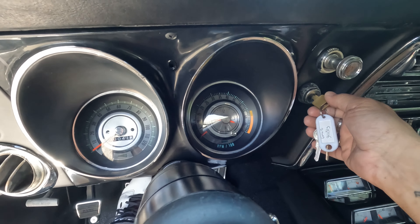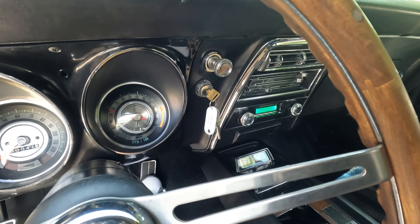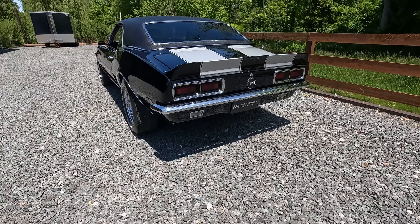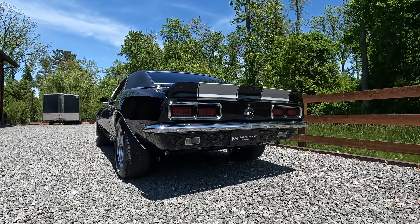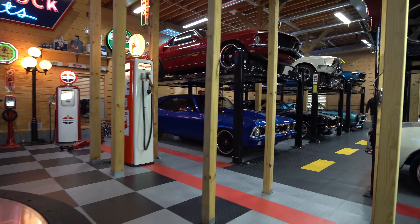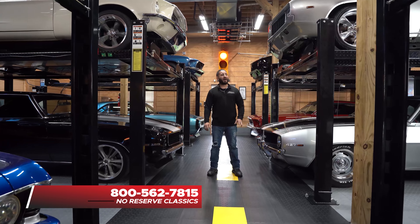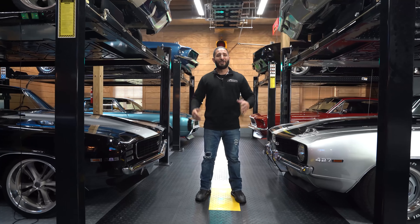Now for the moment you've been waiting for — how she sounds. Clutch in, make sure she's in neutral, let's give her a little rev. Wow, that sounds really good! Stay tuned because this car is going to be on our inventory list. If you're interested, give us a call, text, or email. I'm Chris Mazzarella and you've been watching No Reserve Classics. Call me at 1-800-562-7815, and make sure you hit that subscribe button — your dream ride could be in the next video.